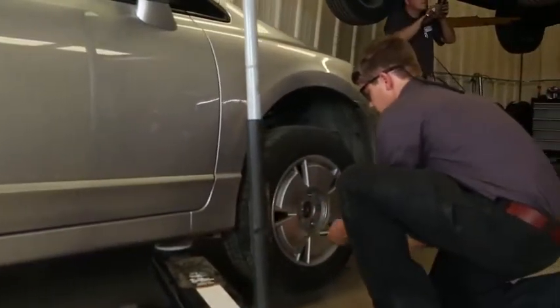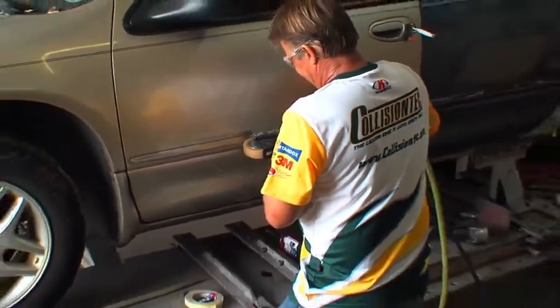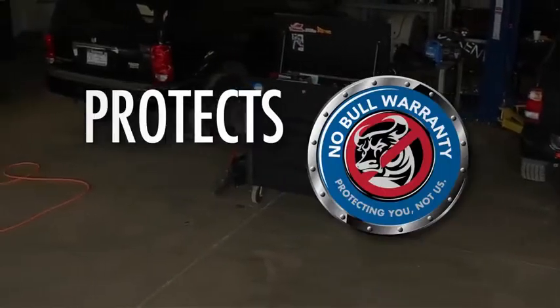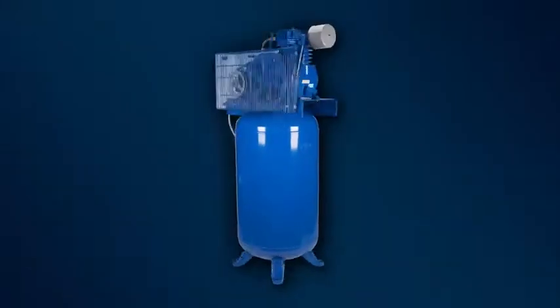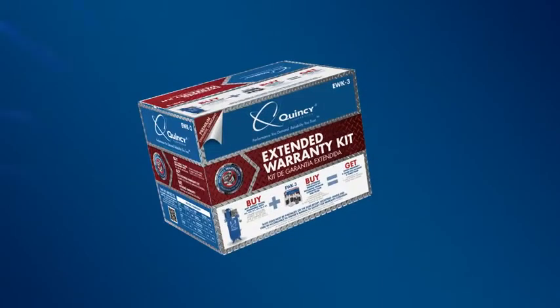Quincy Compressor will keep you running with little to no downtime. Most models come standard with a one-year warranty. Quincy's No Bull Warranty Extended Warranty program protects you, not us. It provides you with a peace of mind Quincy owners have trusted for almost a century. Just purchase your qualifying compressor and associated extended warranty kit together and double your full package warranty to two years and triple your pump warranty. See each box for additional details.